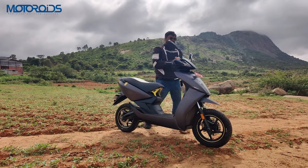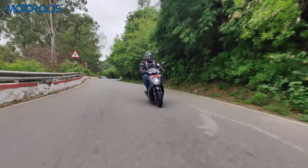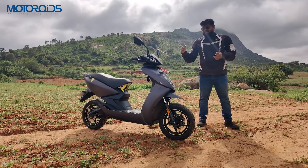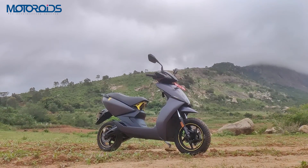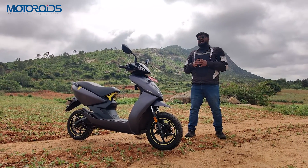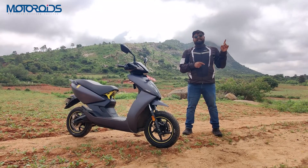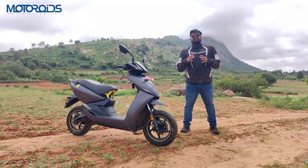Hey guys, welcome back to the channel. My name is Vipul and today we have for you the all-new Ather 450X Gen 3. This is obviously an updated Ather 450X and it's been five years since Ather launched this scooter. This is its third update or third generation, and the Ather was always a well-put-together scooter. If you want to watch this video in Hindi, you'll find a link in the description below.